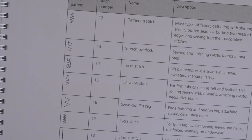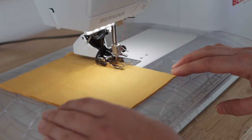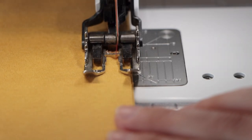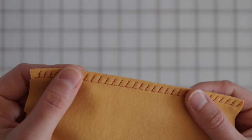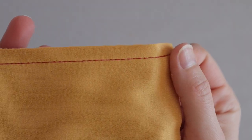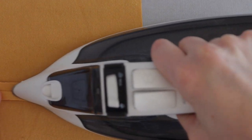Some sewing machines even have overlock stitches. Since these types of stitches have a back and forth stitch path, be sure to support your project so it doesn't get stretched out. Remember to back stitch to secure, then trim to neaten the seam allowance edges. If you're sewing thicker fabrics like ponte or heavy double knits, you might need to press the seam allowance open to reduce bulk.